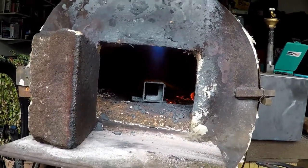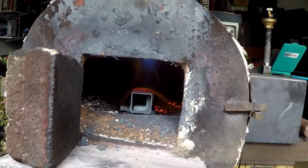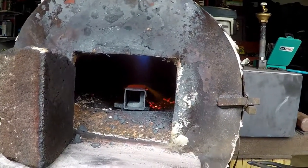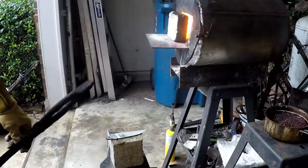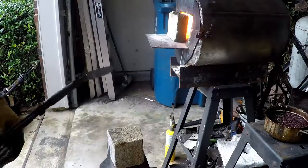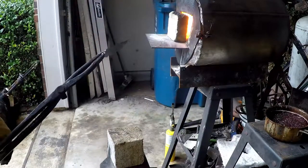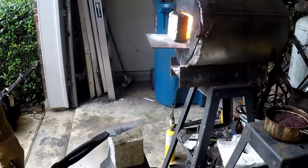We'll let the forge keep getting warm, and once it's nice and red-orange we'll throw the blade in. The forge is up to temperature now — putting the blade in, letting it warm up, then I'll pull it out and set it down on this fire brick to let it cool down slowly.